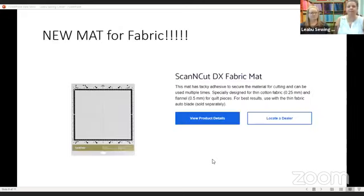This is the DX fabric mat. If you have had a Scan and Cut for a long time, this will work on the 125, the 225, the 225F, and the SDX 230D and the SDX 230DX. It will not work on any of the CM series machines. They're still creating all the original things — your mats and blades that were originally coming with those — they're still producing them so you can continue to use your machine.